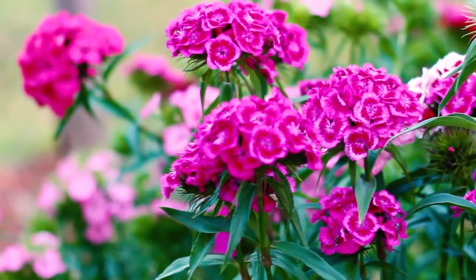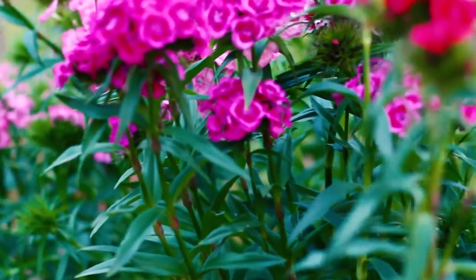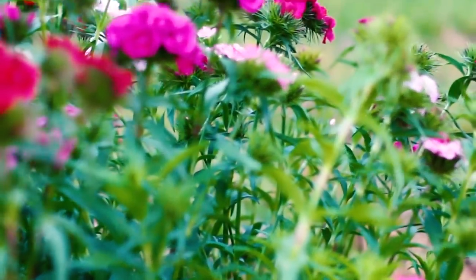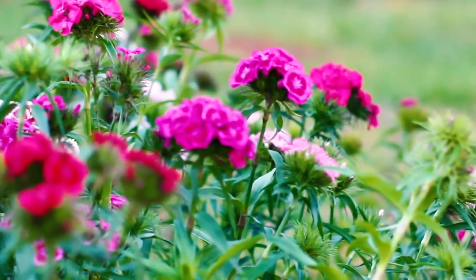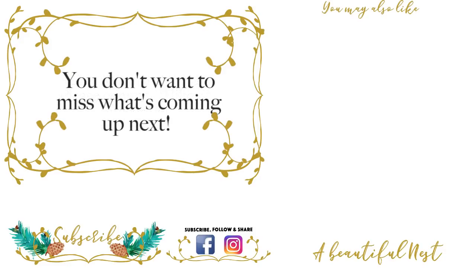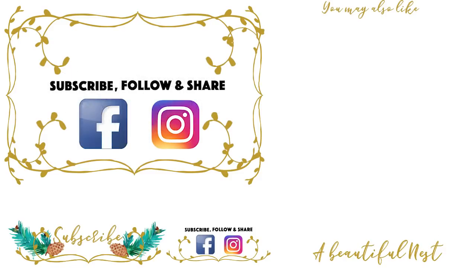Like this video if you like it, and I hope you do. Subscribe if you're new, and share this video if you want to. I will see you in the next video — don't forget to subscribe!